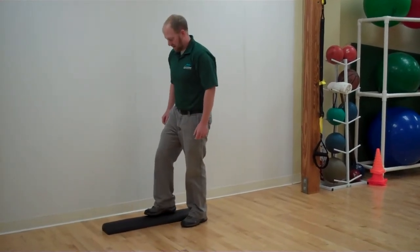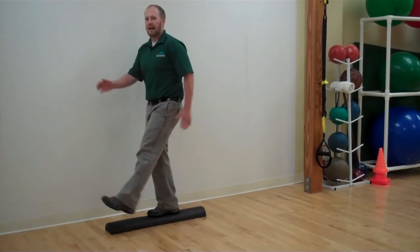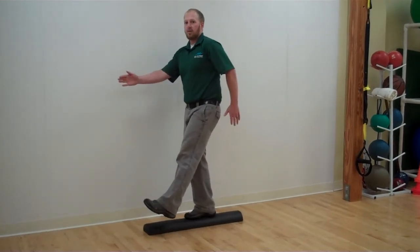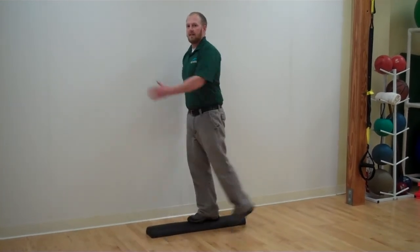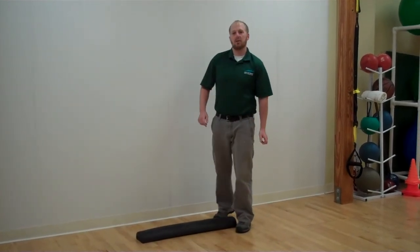This first exercise is called the leg swing. Simply stand on the half roller and swing your leg forward to back. As your leg swings, you want to try to coordinate your arms — as your leg goes forward, your arm goes back. Try 20 to 30 repetitions on each leg. That's the leg swing.